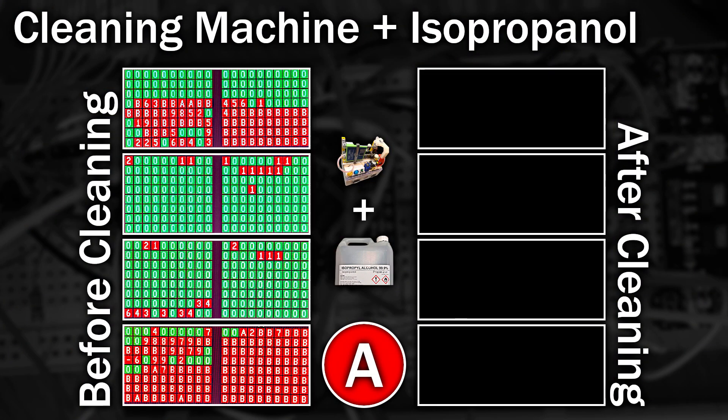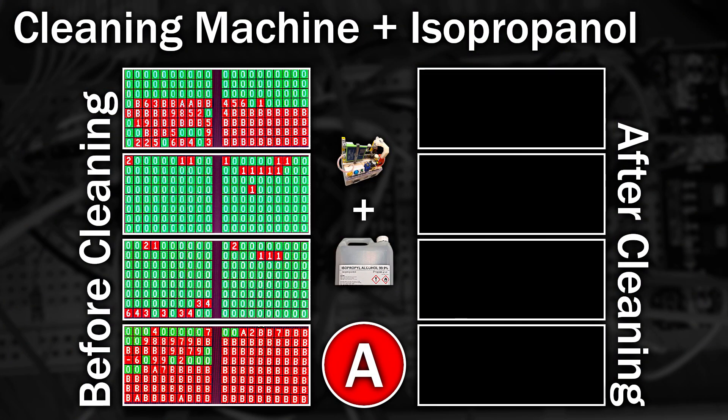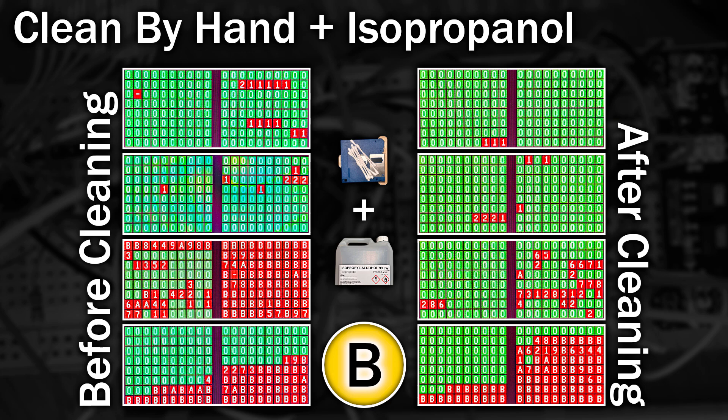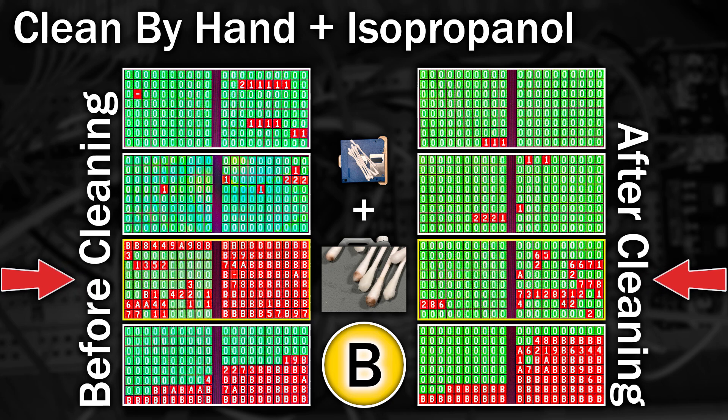Let's take a look at what the disks look like before and after. This is the first set, cleaned in the machine with isopropanol. Looking at the results after cleaning things aren't quite as clear - yes there's less red but it's moved around. If we take a look at the actual disk used on the first row, you can clearly see that it's really badly damaged - you shouldn't be able to see through all of that. That'll have been caused by dirt on the head scratching around the disk as it spins. This set was cleaned by hand using isopropanol. Again you can see improvements especially on the third disk - this is the disk that all that brown stuff came off - and it definitely shows a massive improvement.